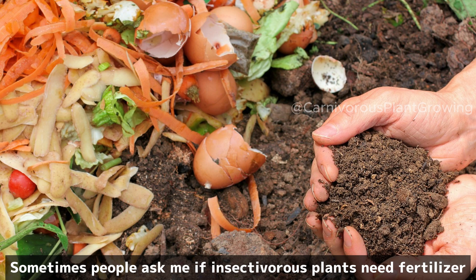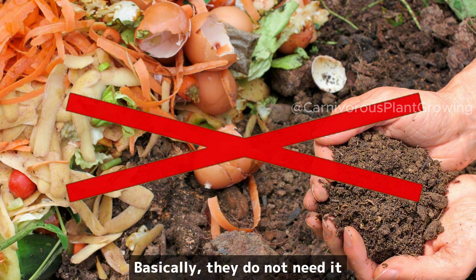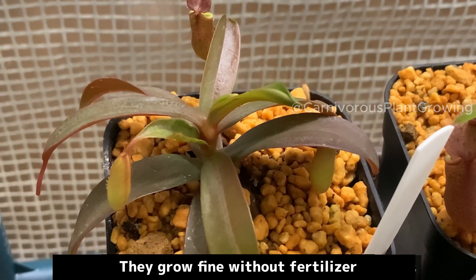Sometimes people ask me if insectivorous plants need fertilizer. Basically, they do not need it. They grow fine without fertilizer.